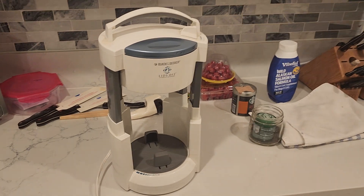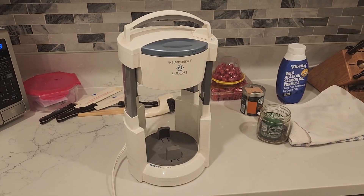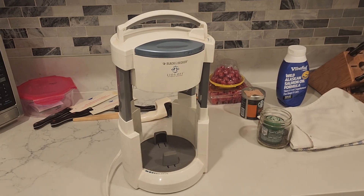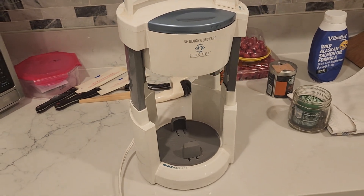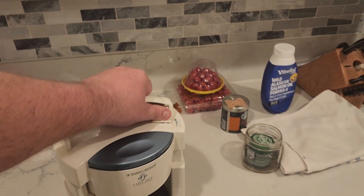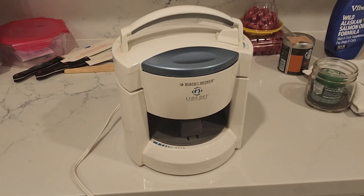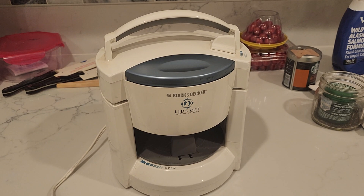It's a practical product for the elderly or people who have hand injuries. Black and Decker is a pretty trusted name, and the Lids Off jar opener fits the need for those who have to get their jars open and have a little trouble doing it.